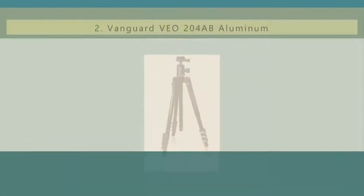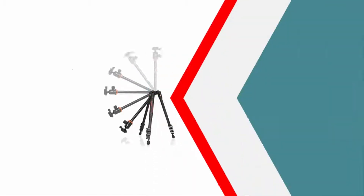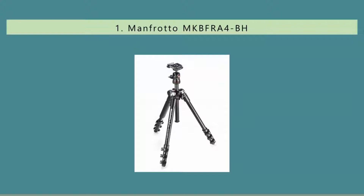Nearing the top of our list at number two, the Vanguard VEO 204AB aluminum travel tripod with a ball head is an exceptional choice for photographers looking for something compact and easy to unfold. With rapid column rotation for easy transportation and setup, the VEO offers excellent results without spending a fortune. The high loading performance offers a maximum payload of 8.8 pounds, which is generally more than enough for most standard DSLR shooters.